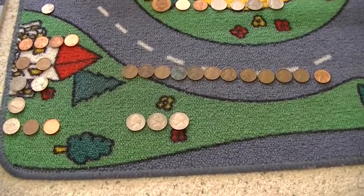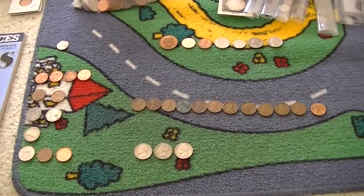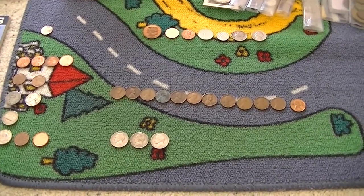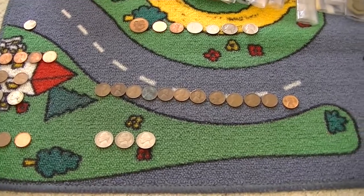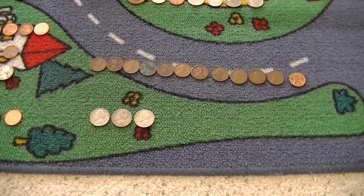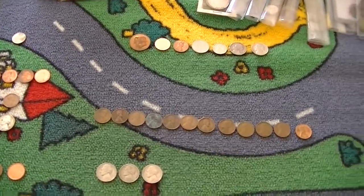Hey guys, what's up? Scointon Drew here. This is probably going to be a really quick box — box number 17. I didn't find too much in this box, but it did get a lot of nice finds. No silver, unfortunately, but it's definitely a box that's worth making a video on, because of course I'm making videos on every single box that I'm doing yearly. Let's get started.